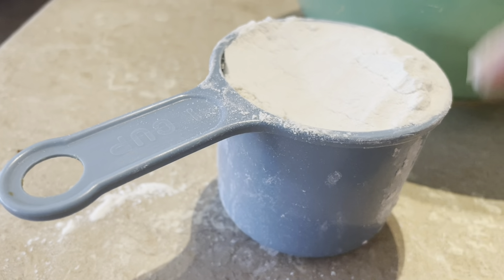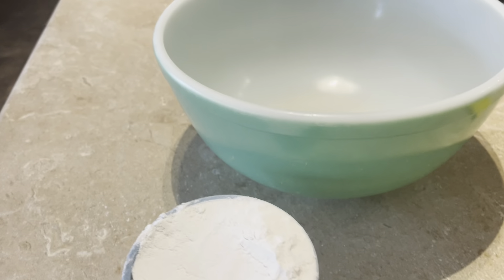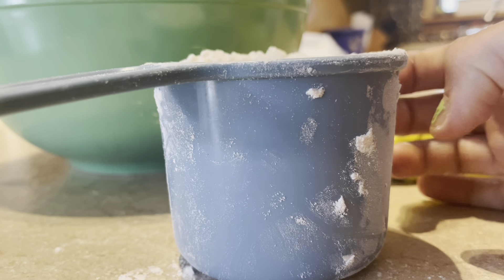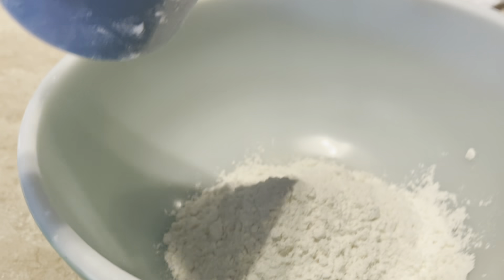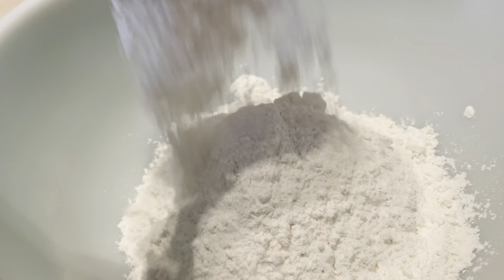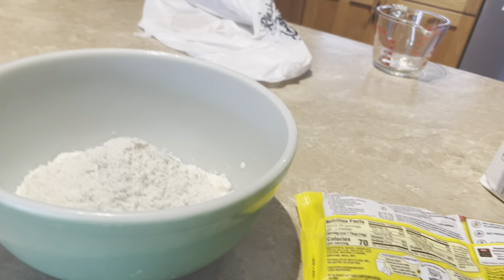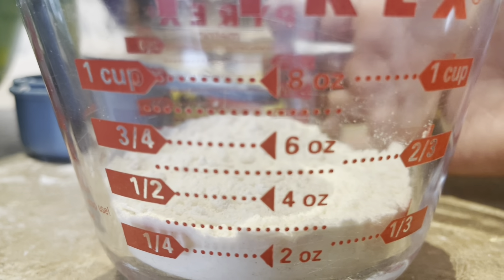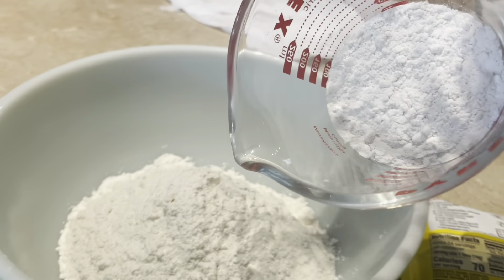So here we've got one cup of flour. I'm just going to put that into the bowl. And here's our second cup of flour. Now we just need a quarter cup because the recipe calls for two and a quarter cups of flour. And here is our quarter cup of flour, going straight into the bowl.